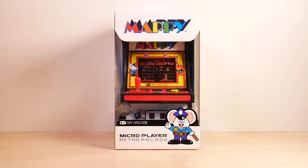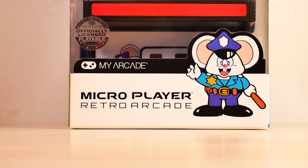Let's start with the front of the box. Mappy, My Arcade Micro Player, Retro Arcade. Hey there Mappy, thanks for waving.